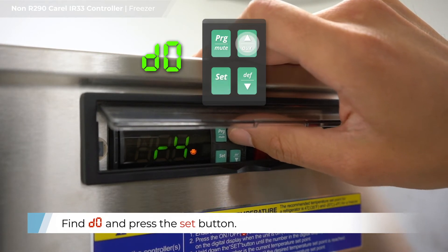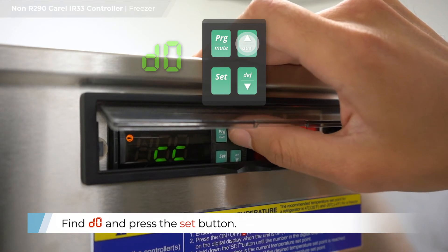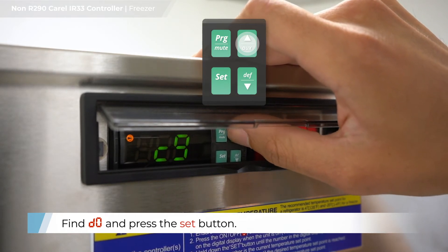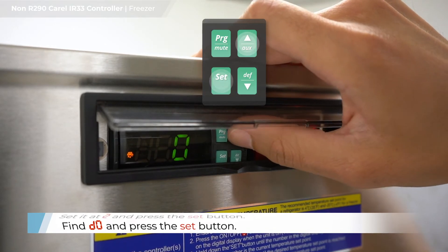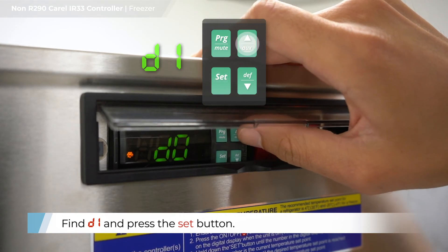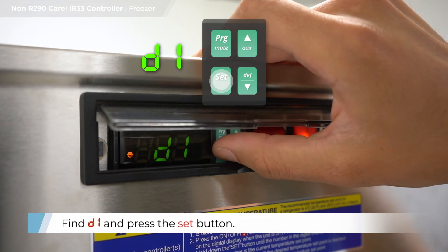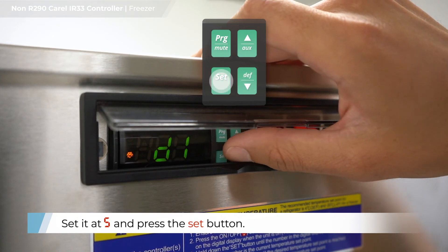Find D0 and press the SET button. Set at 2 and press the SET button. Find D1 and press the SET button. Set at 5 and press the SET button.